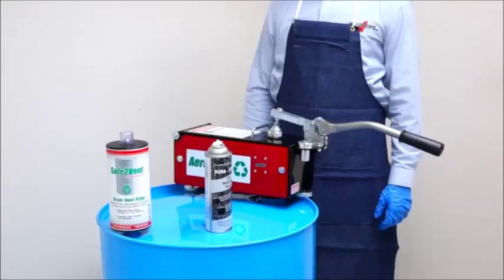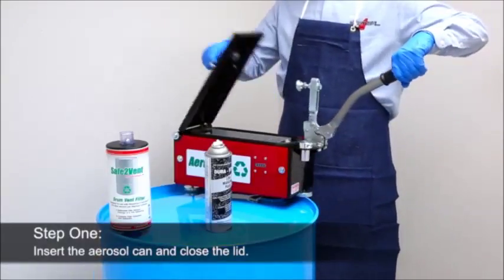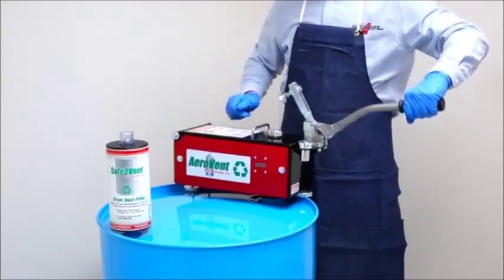The Aerovent 1X operation is as simple as 1, 2, 3. Step 1: Place the aerosol can in the Aerovent 1X and close the lid with a convenient locking clamp. This automatically seals the chamber and punctures the aerosol can at the same time.